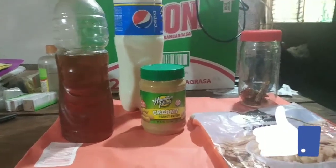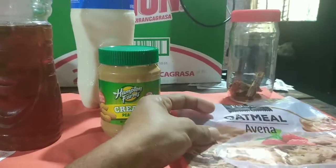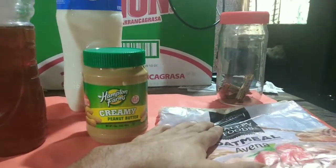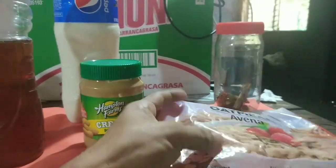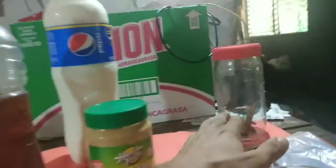Today I'm going to show you how I make oatmeal. I like to use the regular oatmeal that doesn't have any flavoring. The ingredients are peanut butter, honey, milk, and cinnamon.